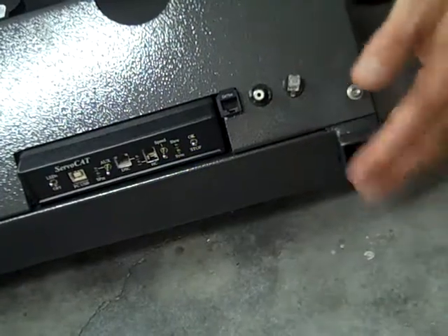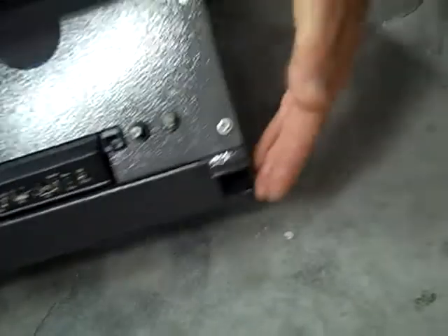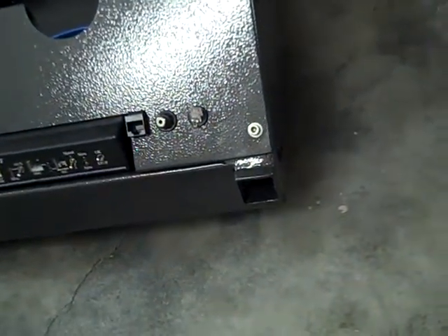You can also see in the corners, we have these tubes. These run all the way through to the front. This is for your wheels, handles, and podium to connect.